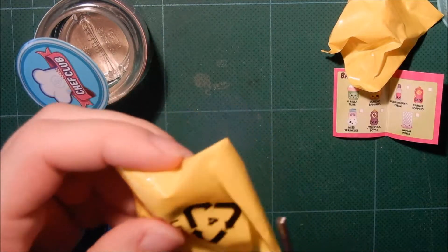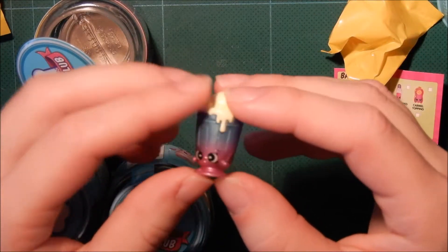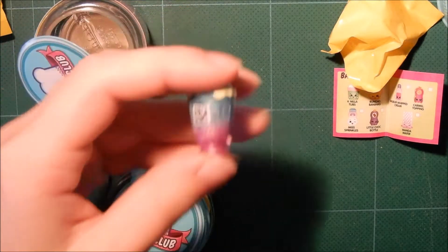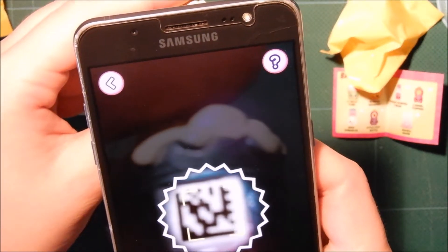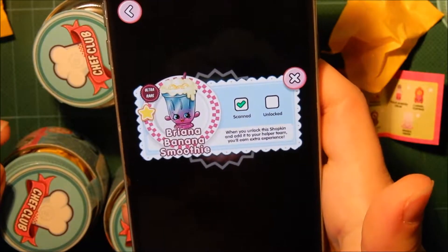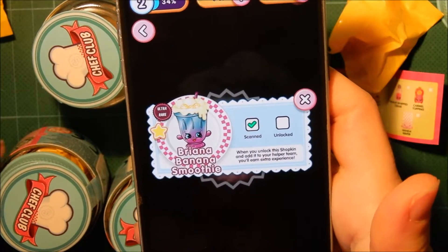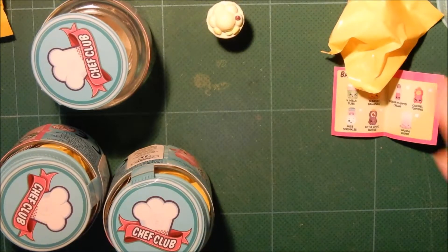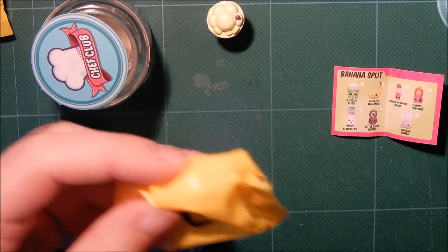I have already opened the app on my phone, so I hope it will work. So this is the first one — some kind of smoothie. Let's try and scan this and see how this works. Come on phone. I think it got it. Yes, it did. Brianna Banana Smoothie — Ultra Rare! That's great luck. Let's hope it works out that I get an Ultra Rare in each jar. I'm probably not, but it would be really nice.